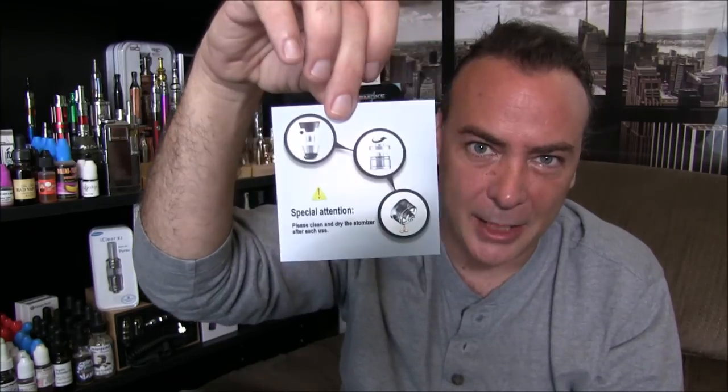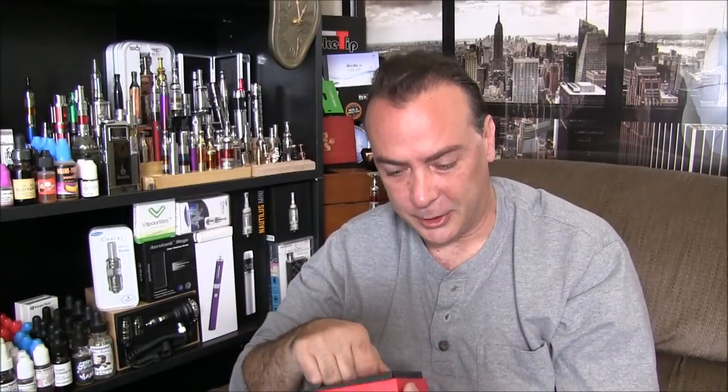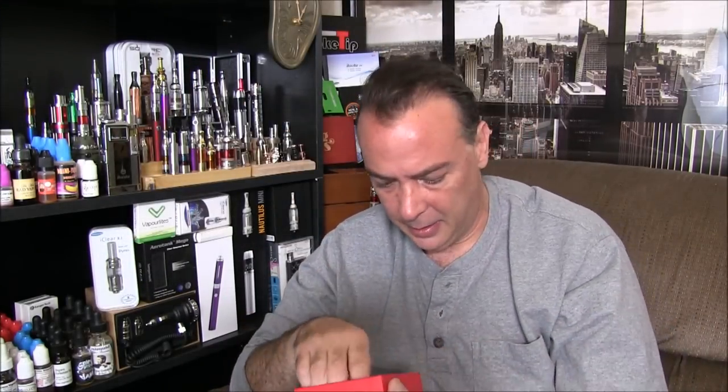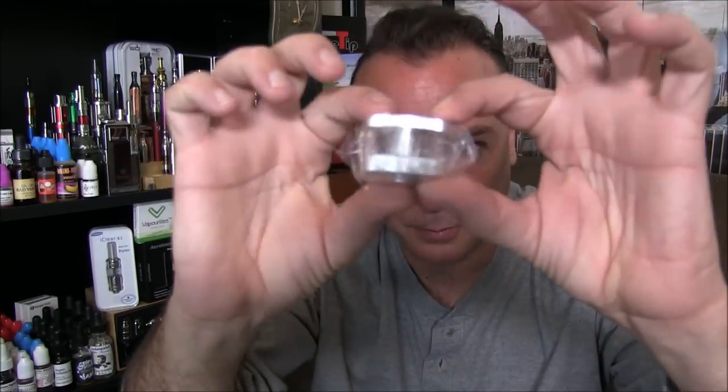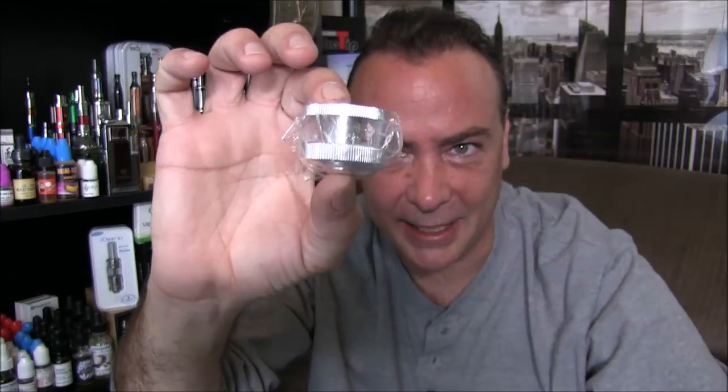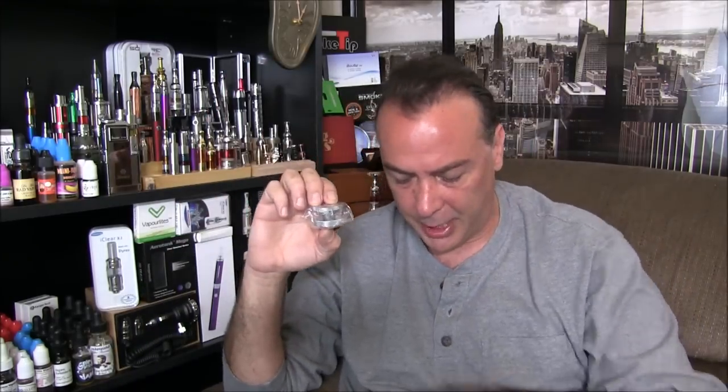It's a nice big tank, so it really looks like it's supposed to replace a full session. I know once you put the shisha in with that coal you could smoke that for hours — so this looks like it will give you a similar type of length of vaping experience.